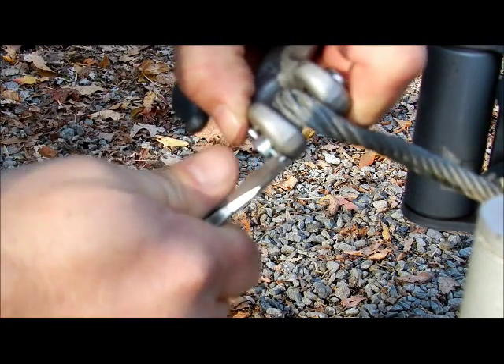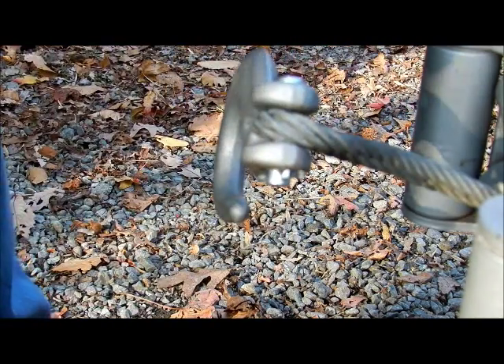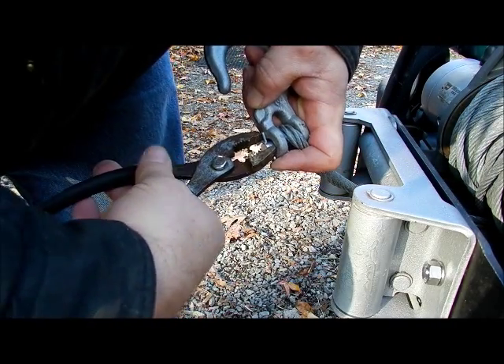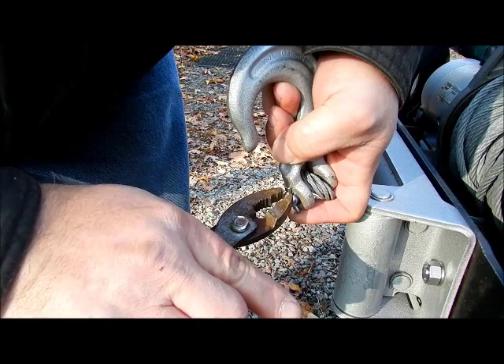Some of you mechanics out there, of course you know how to do this. I'm a Navy guy and this is just what we did. This is not cool — do not leave it like this. You want to curl this guy back. It should be up against it, and if I was in a quality assurance place in the Navy, it would be just like that on both sides. Curled all the way back.